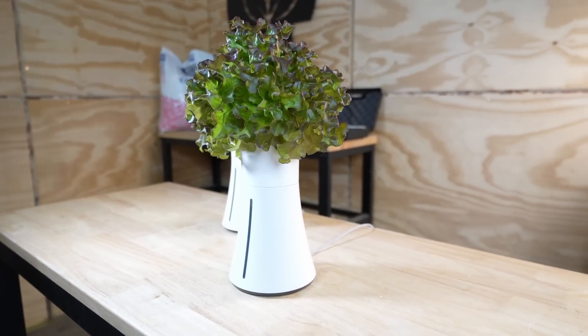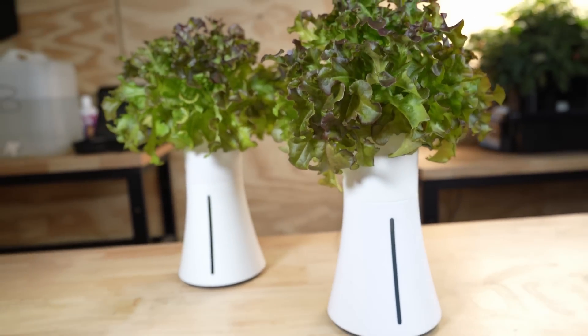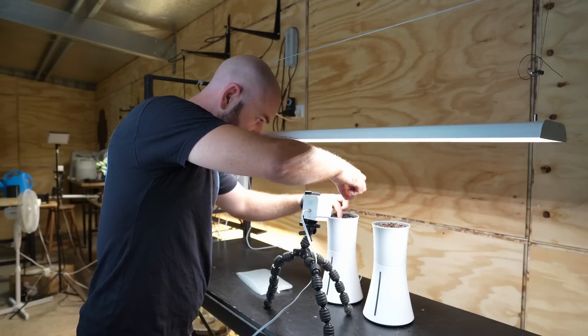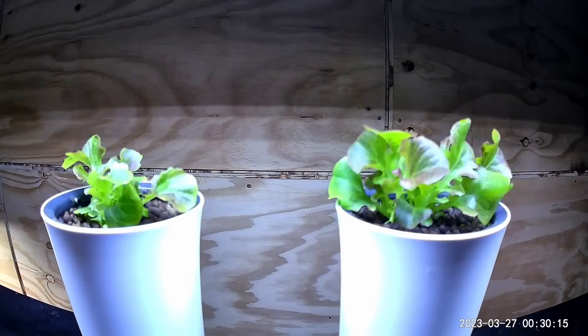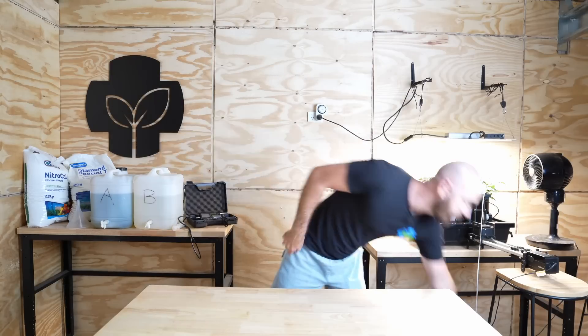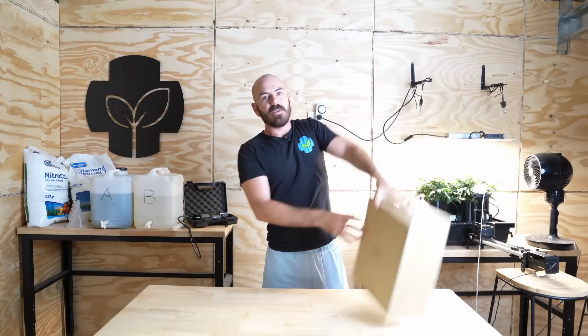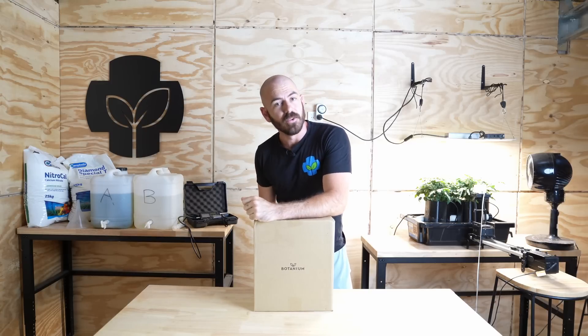Welcome back to Who Chose. Today I'm going to be unboxing, reviewing, and time-lapsing the Batanium Complete Indoor Growing Kit. It is a hydroponic planter that allows you to grow plants from seed to harvest in one neat, compact, indoor growing solution. The folks at Batanium have sent me this package and I'm going to be unboxing and reviewing it for you today.